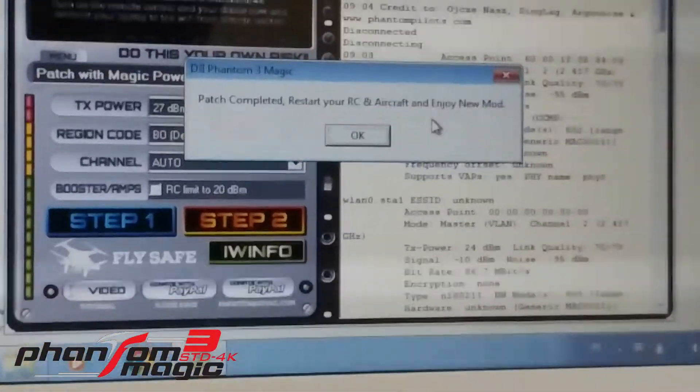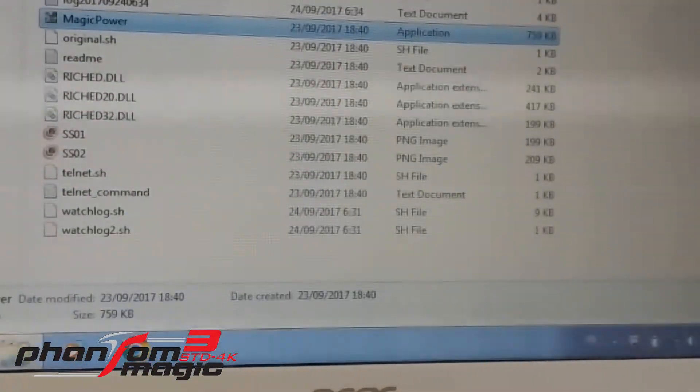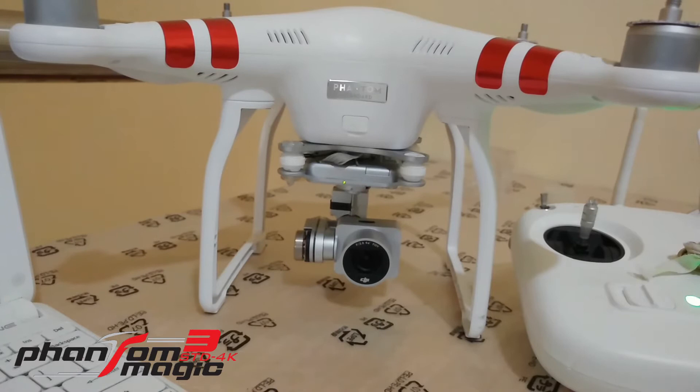Yay! Enjoy the new mod. Thank you Papadita for the Phantom magic mod. There you go — flight footage will be after this. Thank you!